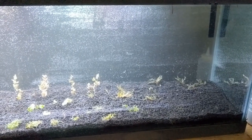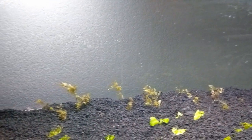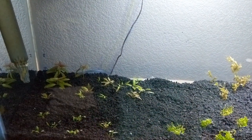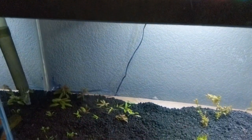Now we'll kick over to a video from the day later when the bubbles have cleared. I've got a filter and the temporary light on. The water flow is going from left to right using an AquaClear 70 — so instead of front to back, I've got this kind of river system. That's for the fish that are going in here.